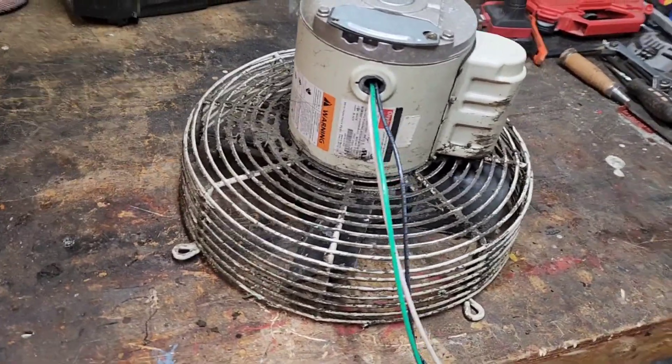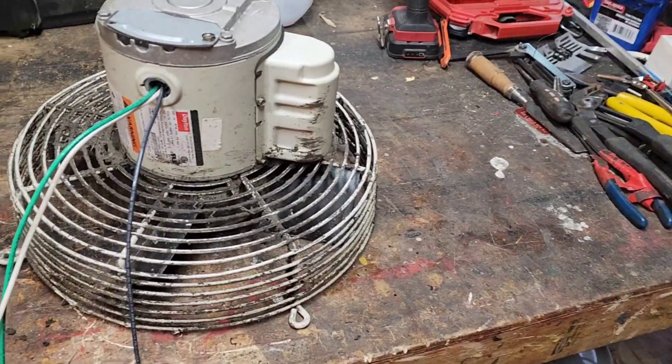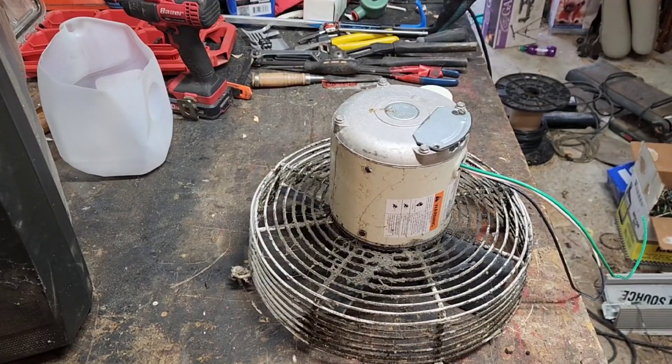All right friends, tonight on the table I've got an old exhaust fan, but there should be some good copper in here. Let's dig into this thing, let's see what we got.